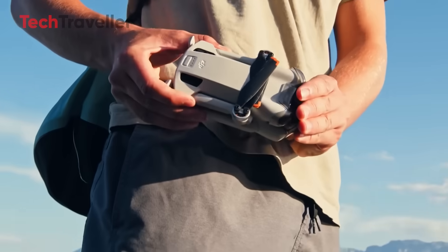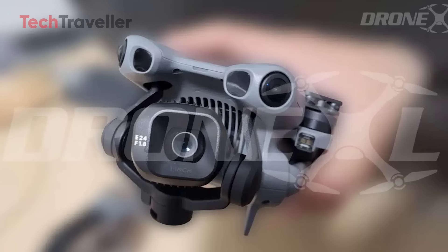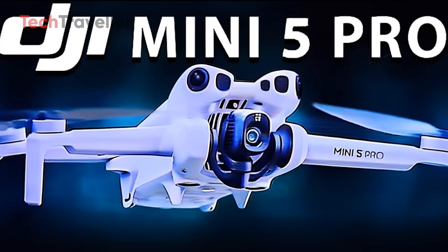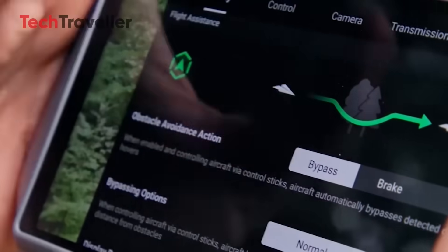If you thought the DJI Mini 4 Pro was a showstopper, buckle up, because the first hands-on images of the DJI Mini 5 Pro have just crash-landed on the internet, and they're looking dangerously good. I don't mean slightly better good. I mean DJI just walked into the drone arena like a video game character who's unlocked all the upgrades good.